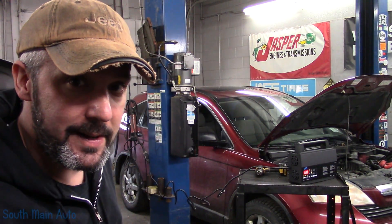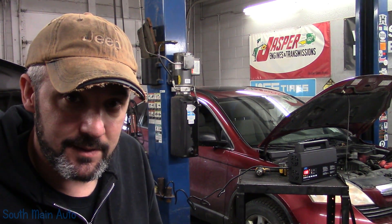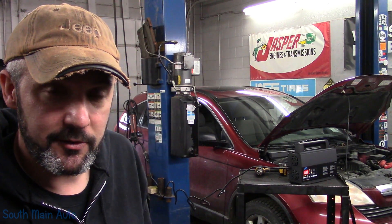Hey there, viewers, and welcome back to the South Main Auto Channel. We've got this 2007 Honda CR-V here, money light's on. It has a P0128 insufficient coolant temp code.